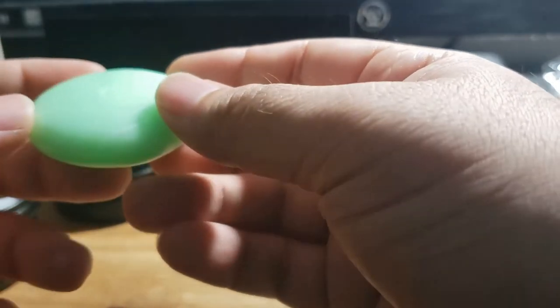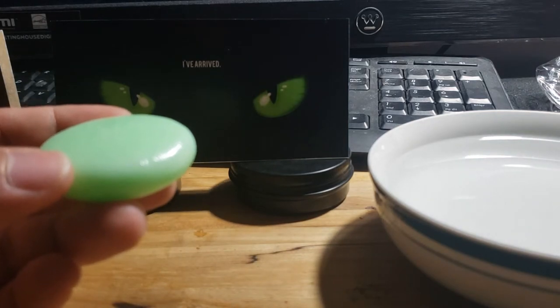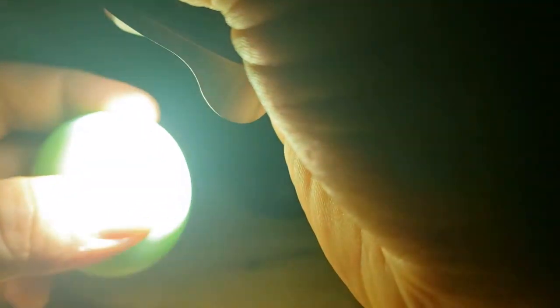Let me go ahead and show you how it glows in the dark. Let me cut off the lights. I'm going to use my light here and basically charge it up. It doesn't take a lot of light to keep this going — check that out, this stuff is amazing.